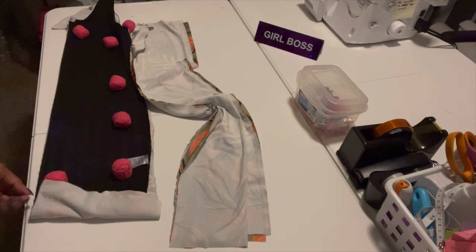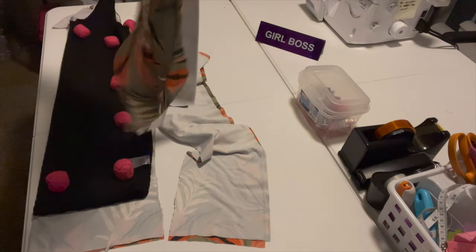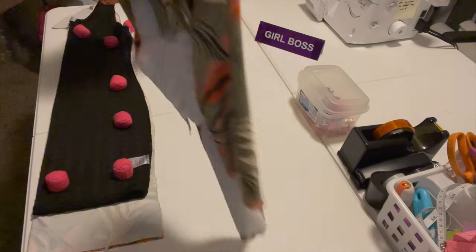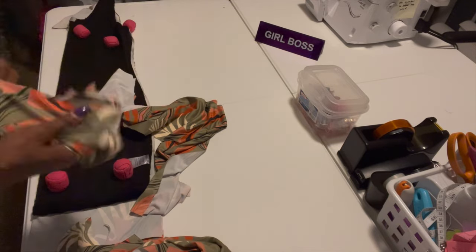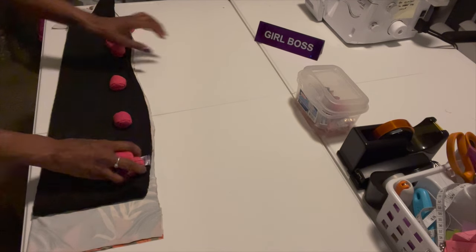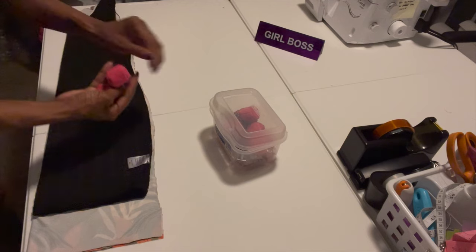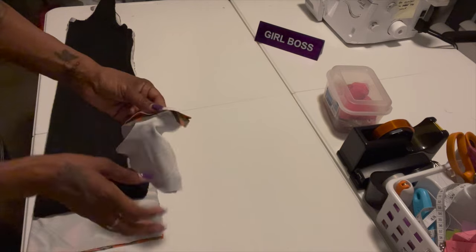You can use a ruler if you want to get a straight line. I have this extra fabric leftover which will be scrap. I could probably make a scarf or a hair wrap with it — this would be cute. Actually, I'm going to make some earrings with this fabric to match my dress! Let me know in the comments if you want to see a video of me making earrings and a headband with this fabric.